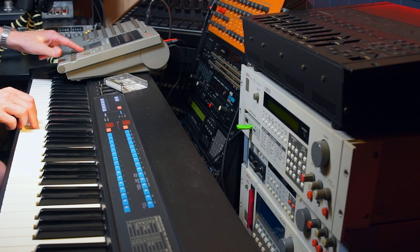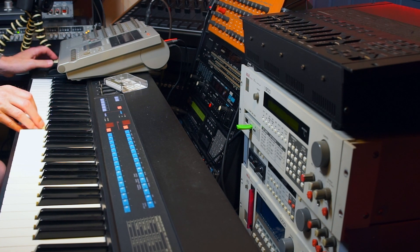We want this idea recorded as fast as possible. Don't let the spur of the moment be destroyed by setting up too much gear — by then your idea will be gone.